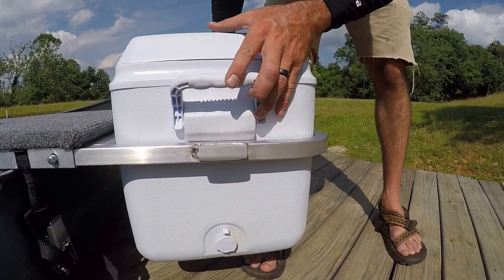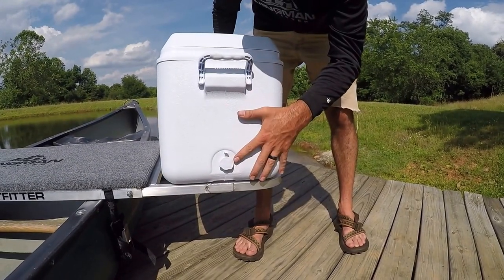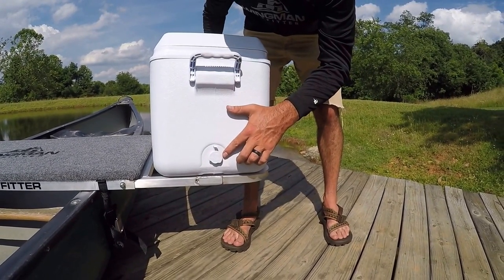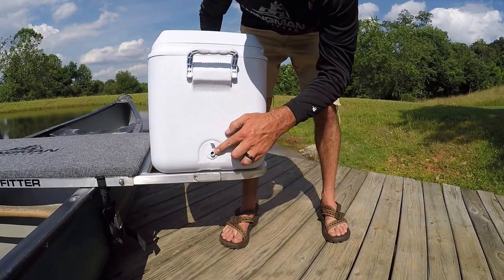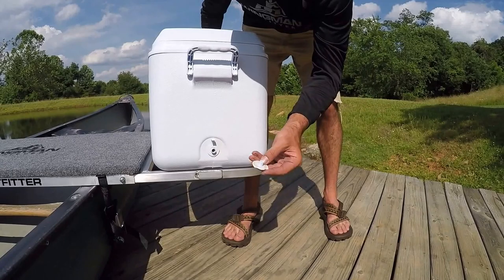When pulling the cooler out, remember to watch out for your drain plug. We'll also provide rubber stops that you can put in place of these caps in the event you lose them or just choose not to use them.